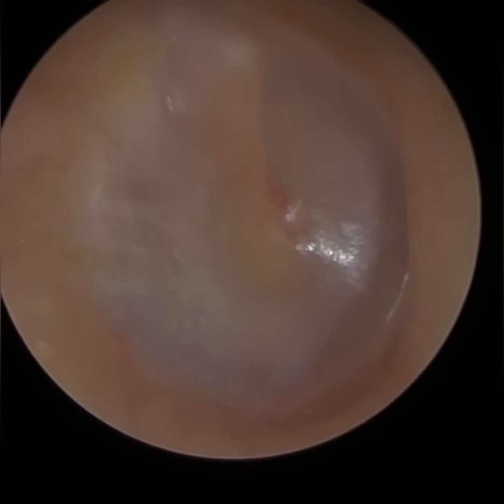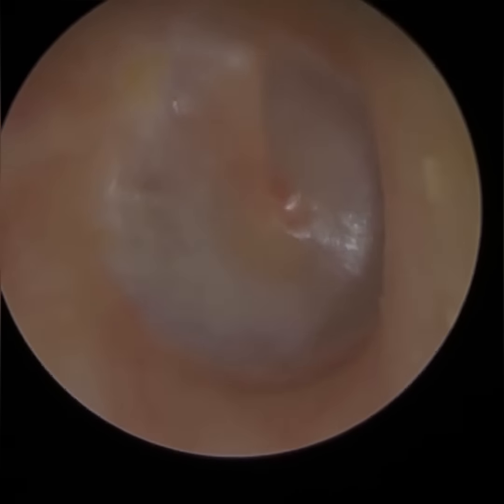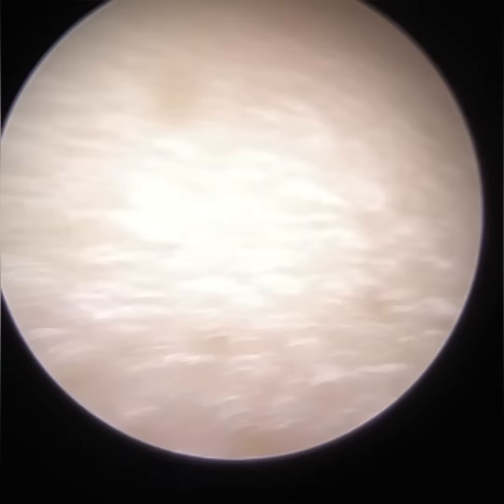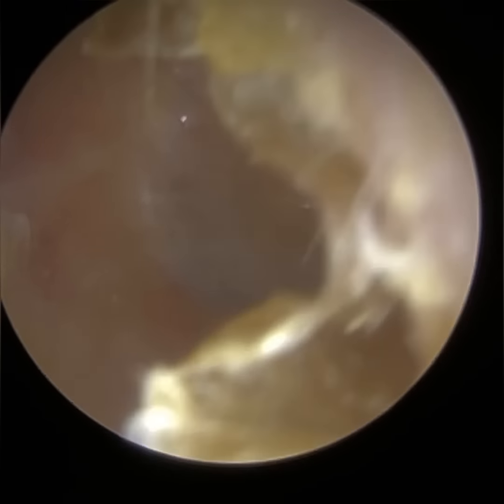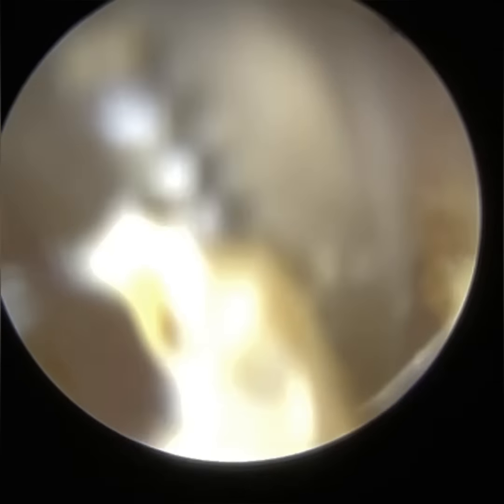The middle ear is made up of the inner membrane layer of the eardrum, the three ossicles — the hammer, incus and stirrup, also known as the malleus, incus and stapes — and also the eustachian tube. The eustachian tube is a narrow orifice connecting the middle ear to the back of the nose, the nasopharynx, and that's the pressure equalizing tube in the ear.